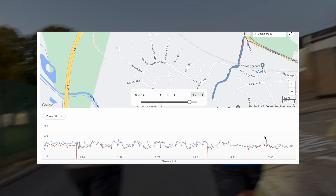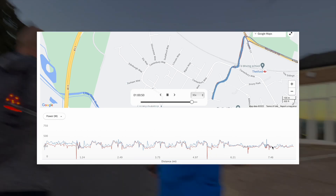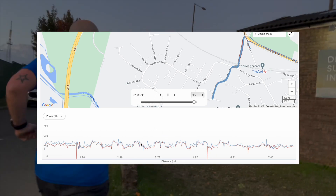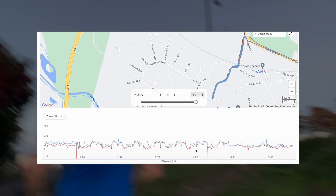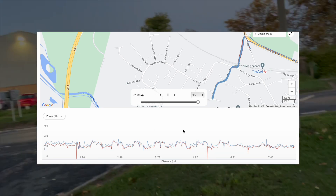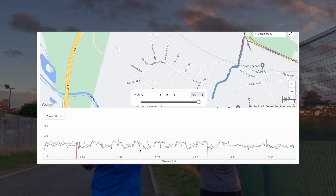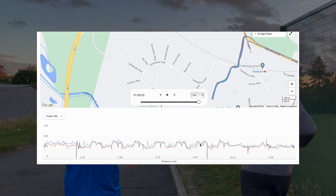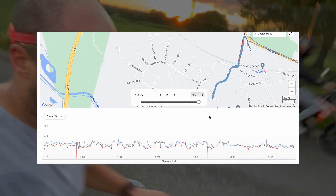The heart rate strap model for Garmin has already been proved as an effective method for collecting data. I'm not fully convinced of the reliability of wrist-based power collection at the moment. Bear in mind I'm super respectful and grateful that Garmin have added this feature — this is just an alpha testing example of it working. As Garmin continue to develop their calculations for the wrist, I'm sure this will get better, and I'm excited because it means we don't need the heart rate strap.